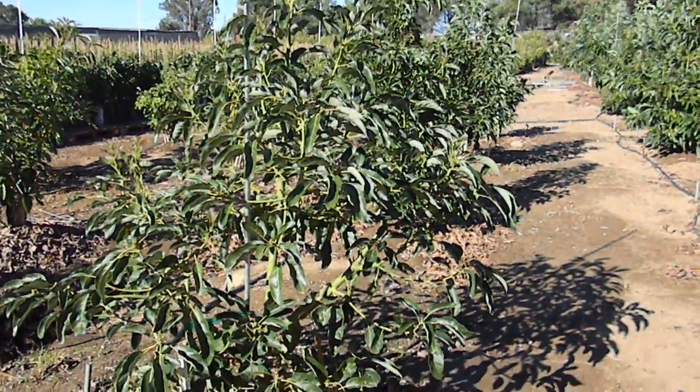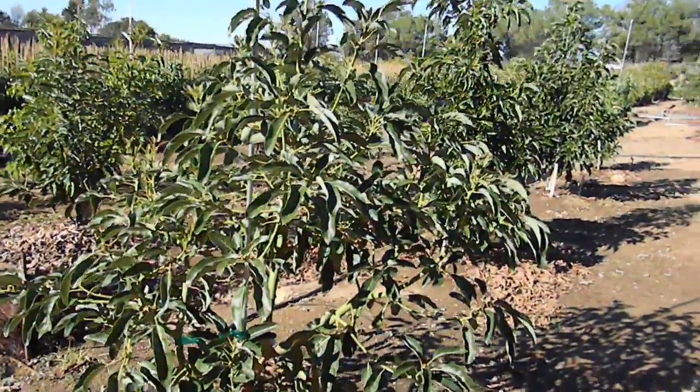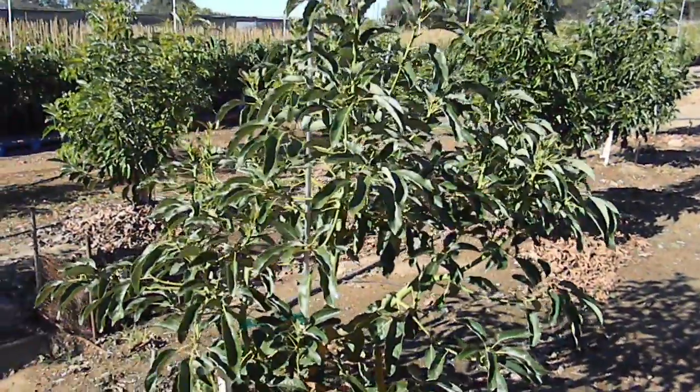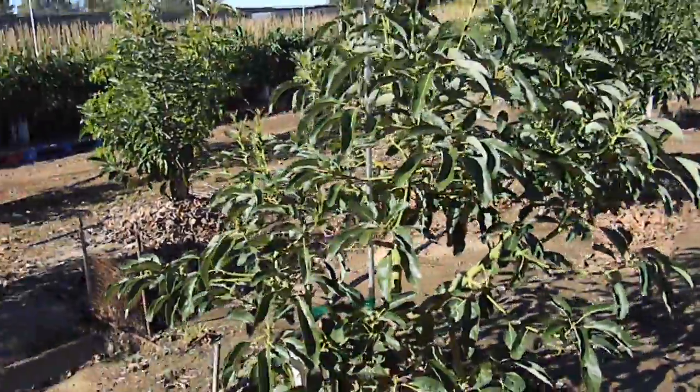Hi, this is Chris from GrowQuest. This is a Carmen Hass on a particular rootstock that I'll leave unmentioned right now since it's not commercially available, but you can see it's a very healthy and mature tree.